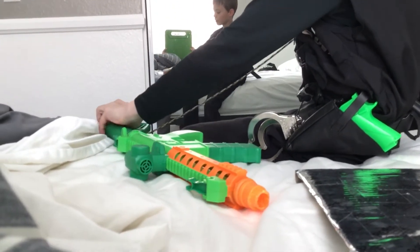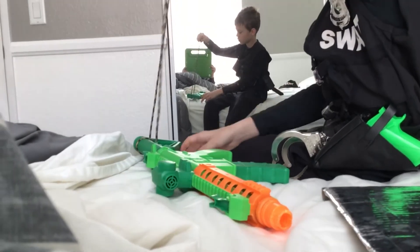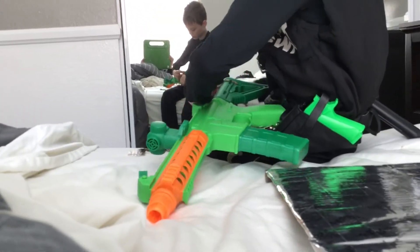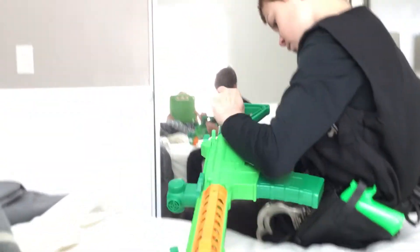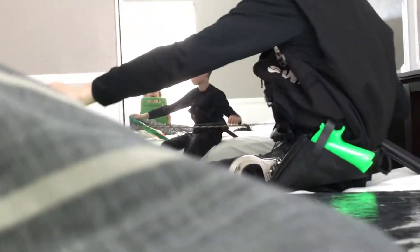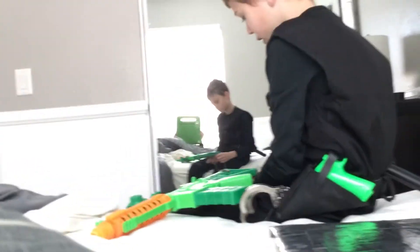Then I like to take it and put it right around just like so, right here. And then we're going to tie it.